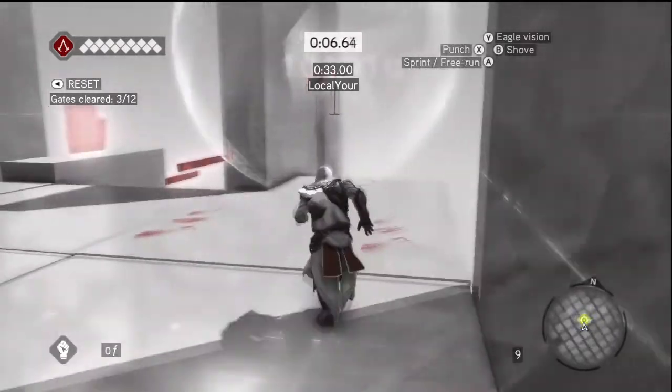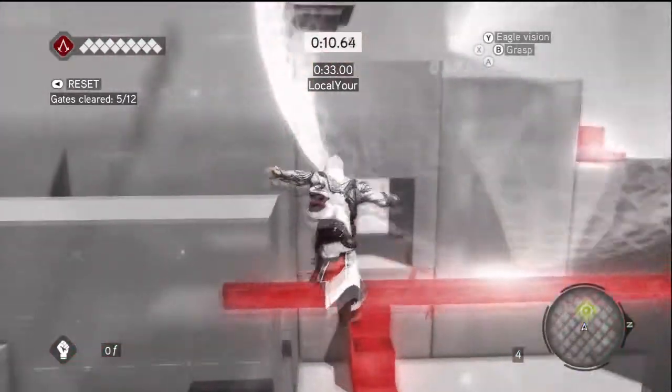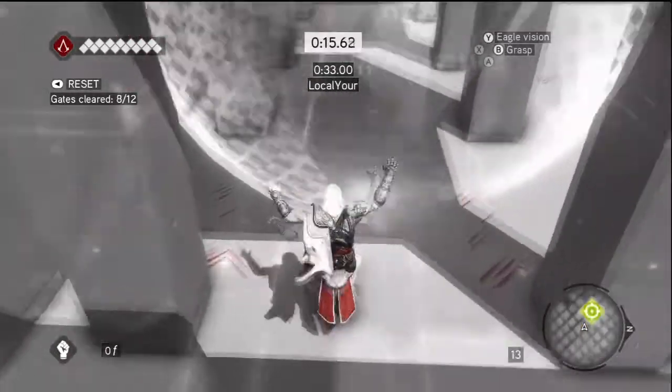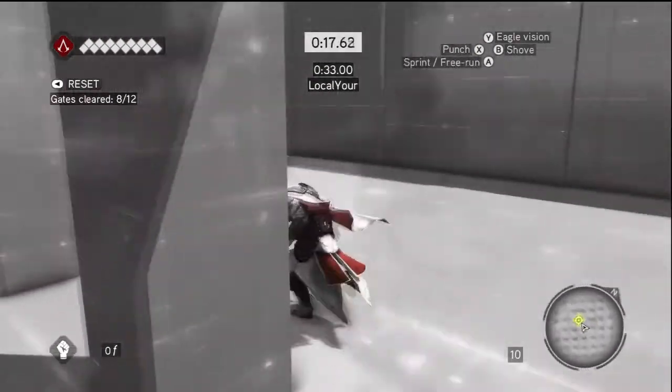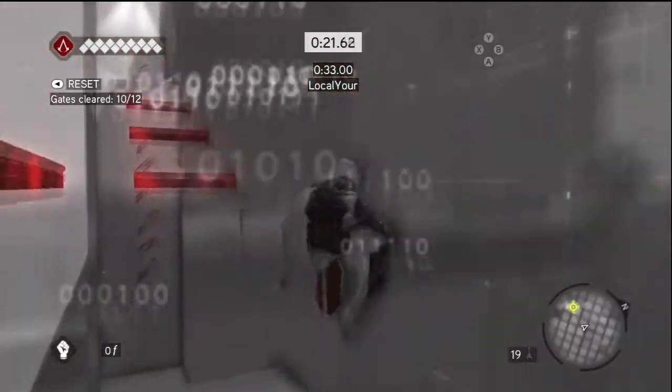Don't run ahead — grab onto that desk and swing yourself around, then climb down the plank. Before you hit the ledge, climb up the boxes, and right here run up the wall.